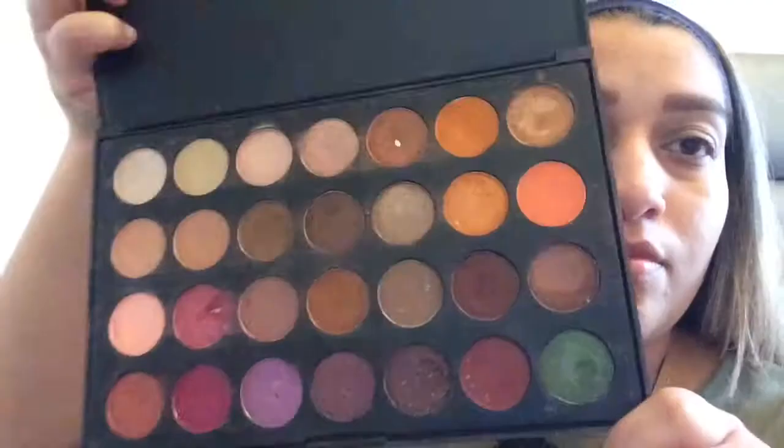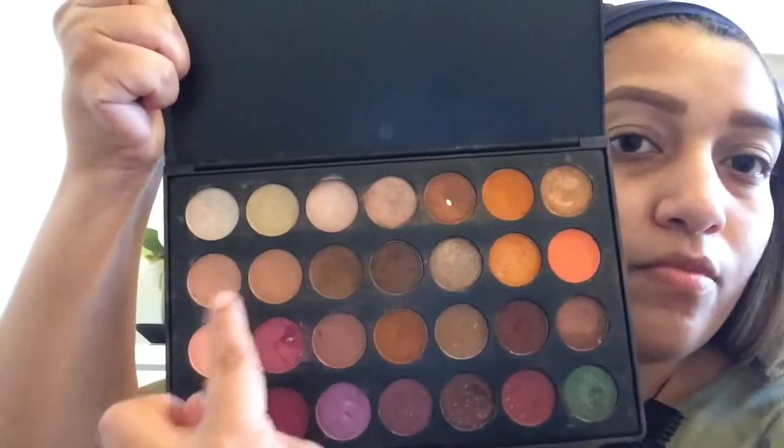Hey beautiful people! Today I'm going to take the Urban Decay Potion Primer and put that all over the lids. Then I'm going to set that with ES67 from the Jaclyn Hill Favorites Palette by Morphe, and just go ahead and put that all over the lid.